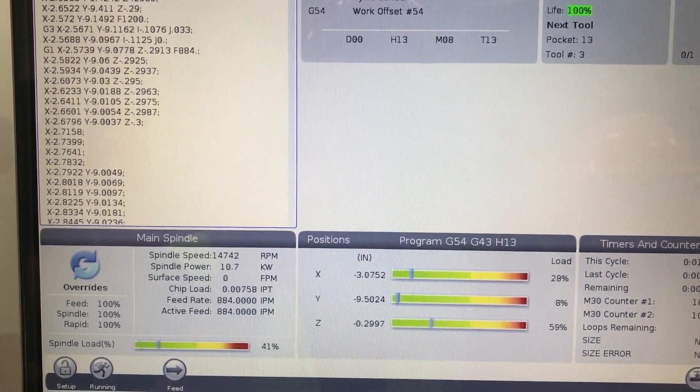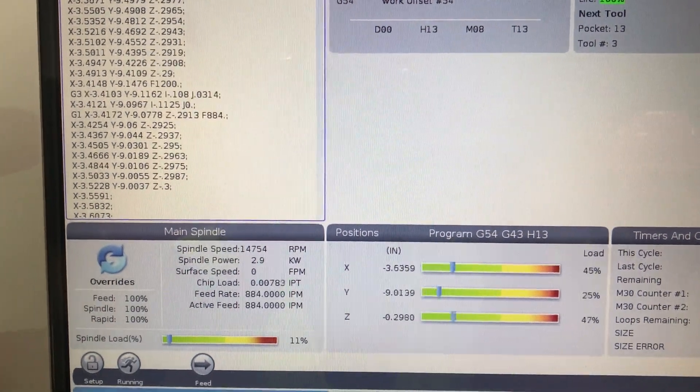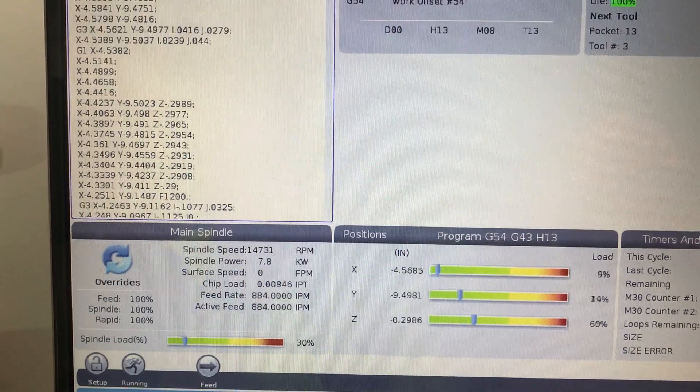I'm trying to show the balance. We're going to go along like two hours. And now we're taking out time.